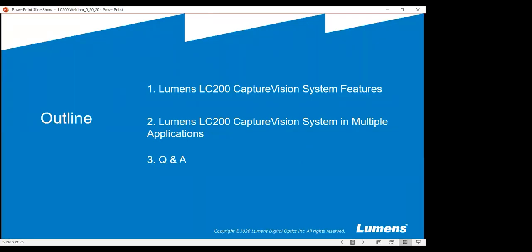Okay, a few things we're going to go over today — this is just your basic outline. I'm going to discuss some of the LC200 features and also go over multiple applications for this product. Mr. Paul Munoz is also joining us today. He is our tech specialist for Lumens and will be presenting part of these slides from a more technical standpoint. If you have any questions, feel free to ask those at the end of the session and we'll be able to answer all of them at that time.